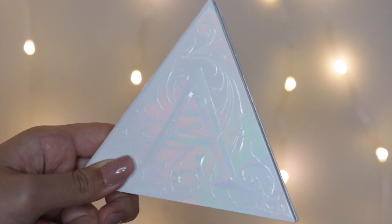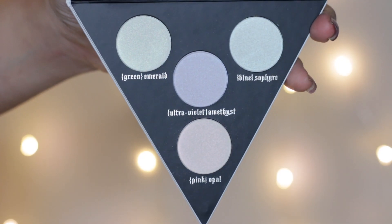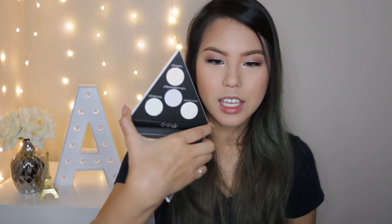For highlighter, this is my most exciting part because it just came in the mail today on my birthday! This is the Kat Von D Face and Eye Highlighter Palette. Holographic is really on trend and they created this holographic color highlighter — it looks really pretty on the face. Today I'll be using the shade Pink Opal, and I'm also going to mix in a little of the Ultra Violet shade.